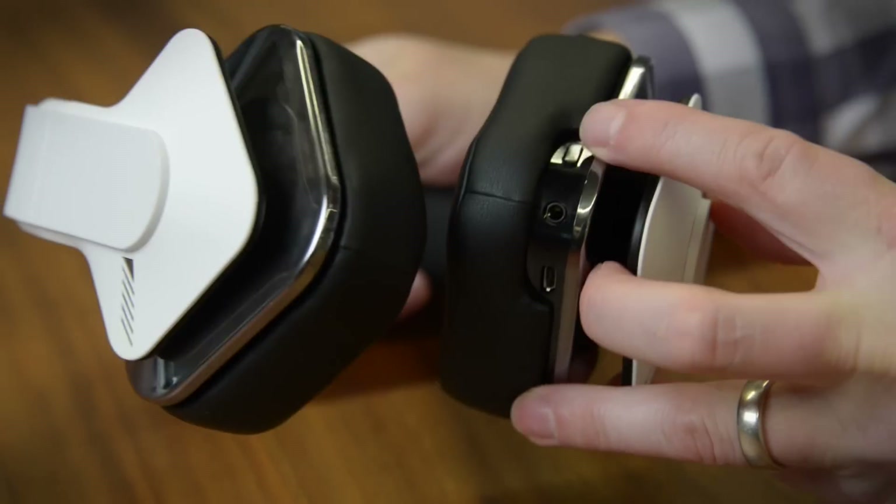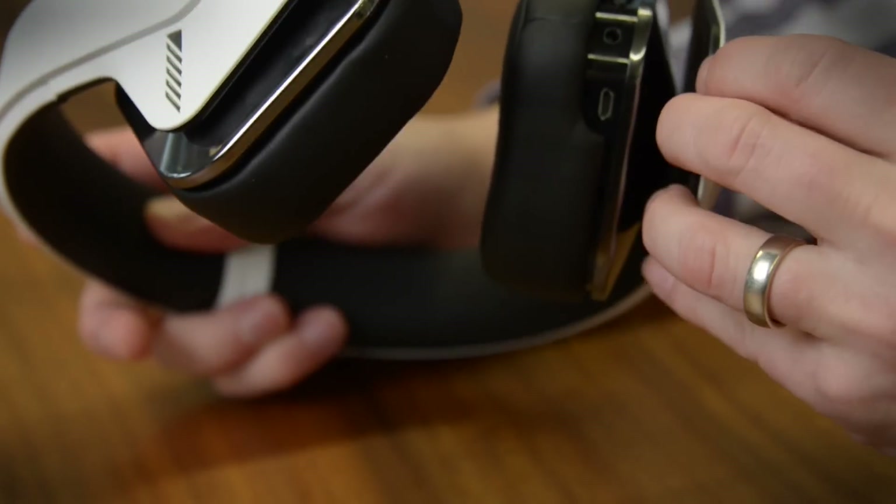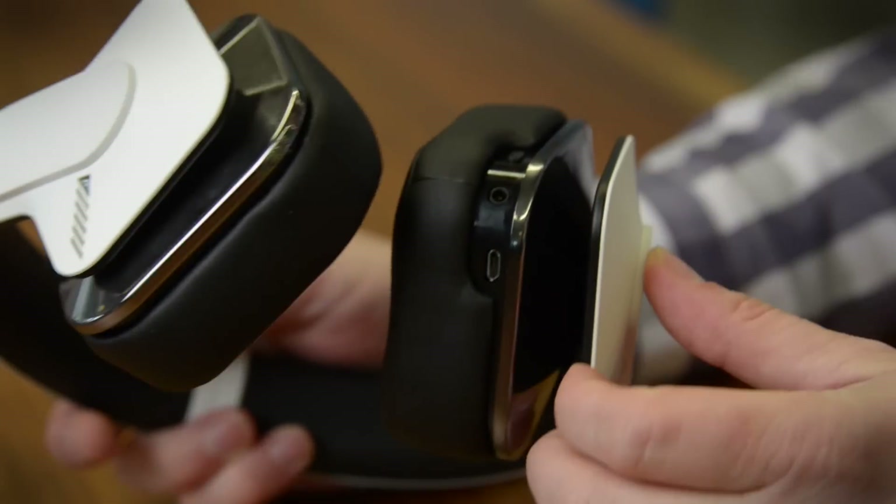Down below, you'll find the power button, the headphone jack, and USB charging port. There's no active noise cancelling, and you should not expect a whole lot of passive noise isolation either — I can hear everything just fine. But you don't leak a lot of music sound when you're playing them, so that's good.